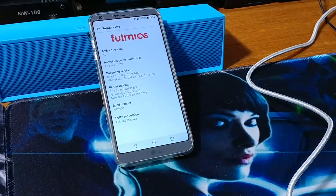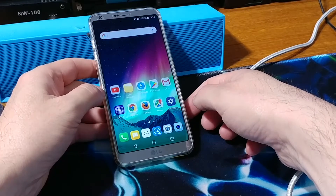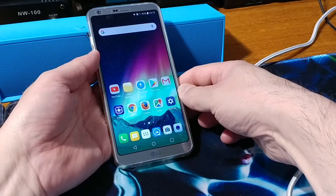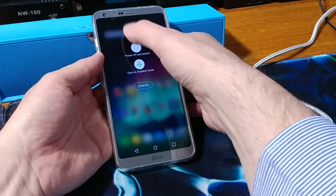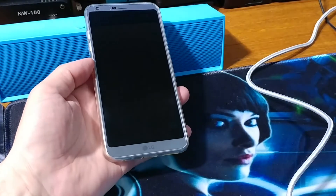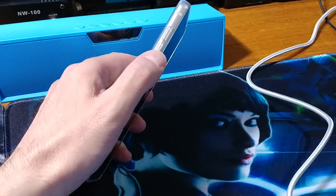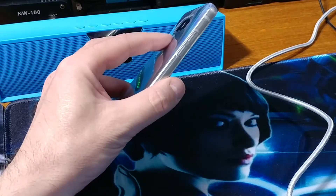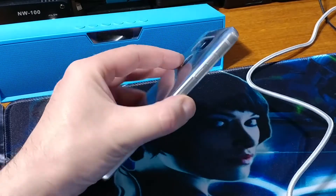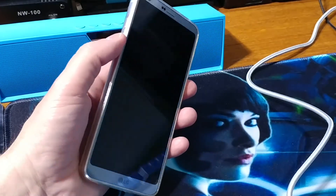Now let me show you how to install this ROM. First of all you want to make a full backup of your phone, so power off the phone. To boot into TWRP, hold down the Volume Down button and the Power button at the same time. When you see the LG logo, release the Power button and re-press the Power button.